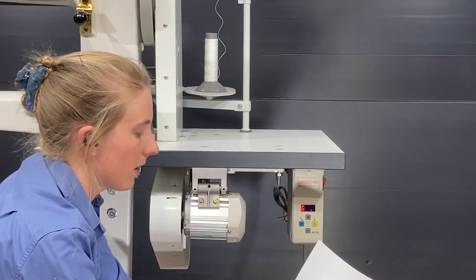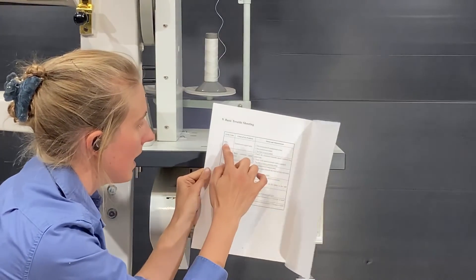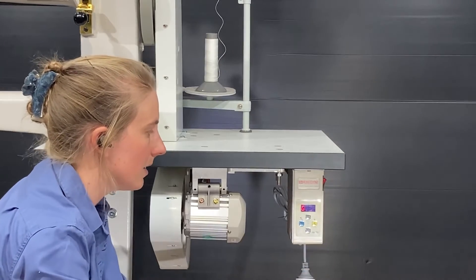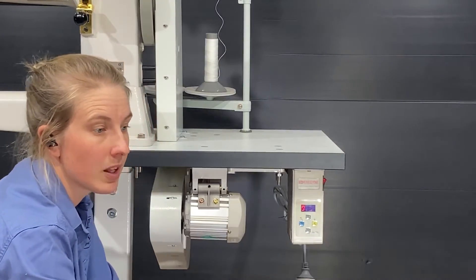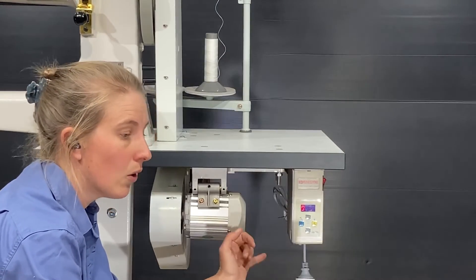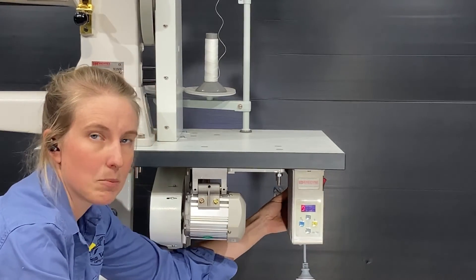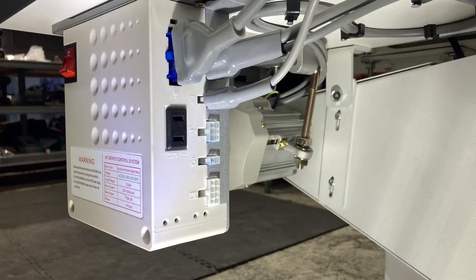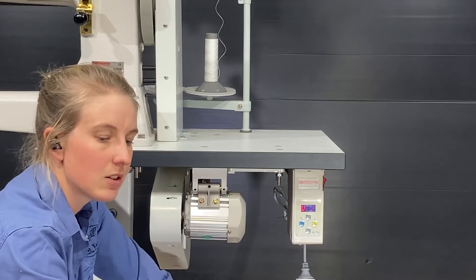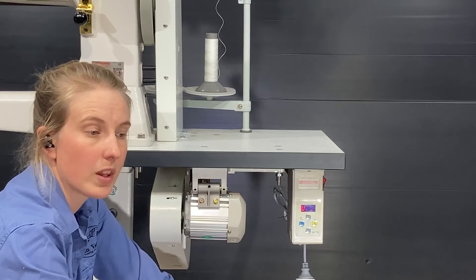In the back of the instruction manual there is a list of the error codes — ER followed by a number — which will come up on the screen if an error is detected. A lot of the time it can be a matter of just turning it off and turning it on again, or turning it off, unplugging the cables at the back of the box, plugging them back in again making sure they're all in securely, and then turning it back on again. That will usually resolve the problem.